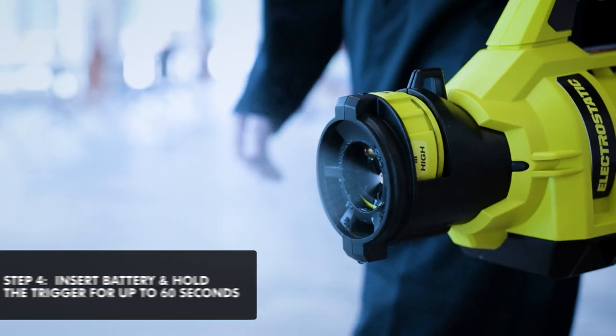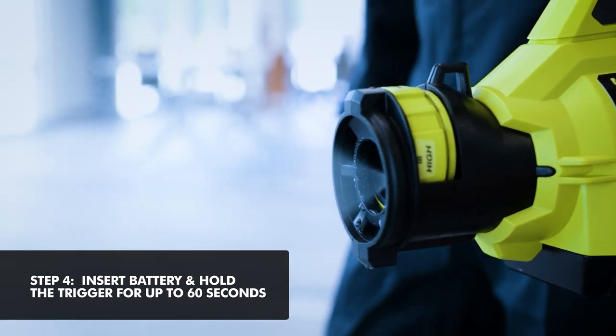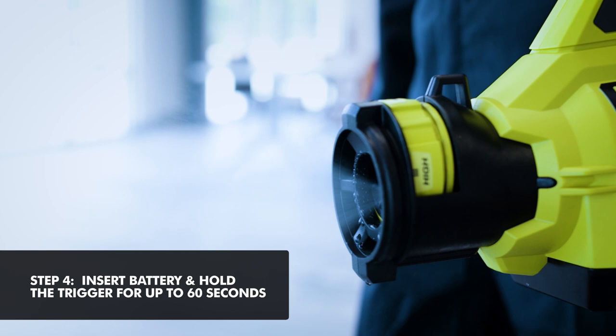Once the nozzle is set to high, hold the trigger until the spray is consistent and even. This could take up to 60 seconds, depending on the air trapped inside the hose.